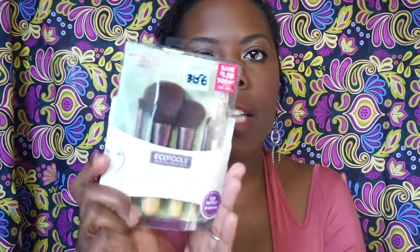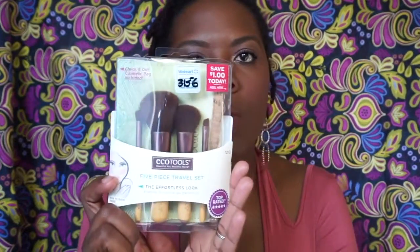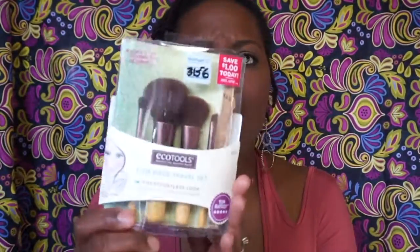Another item I purchased was this five-piece travel set for an effortless look. They had two different travel sets — one was a smoky eye and this one was the basic set, which is what I wanted. This was $9.98, and with a $2 coupon I only paid $7.98. It comes with a complexion blending brush, shadow smudge brush, angled liner, and powder and blush brush, plus a little bag so you can keep it in your purse and touch up on the go.